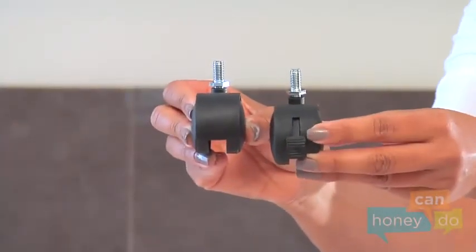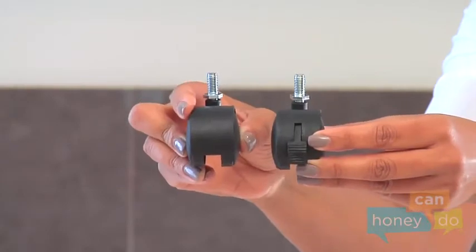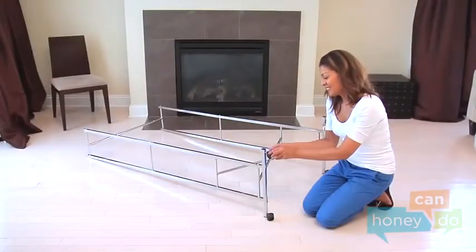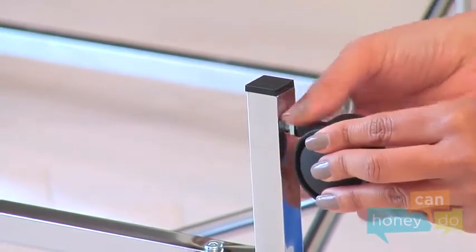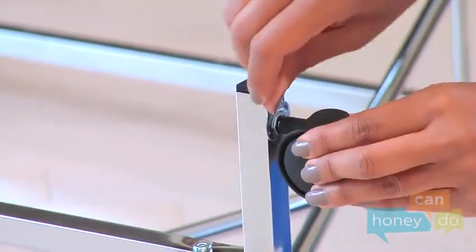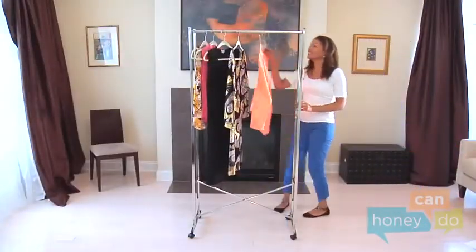Notice there are locking and non-locking casters. Lay the unit down, choose a side, and place the locking casters on the same side of the rack by screwing them into place and tightening them with the wrench. Your garment rack is ready for action.